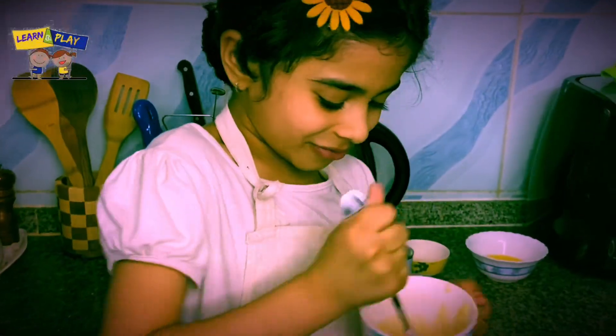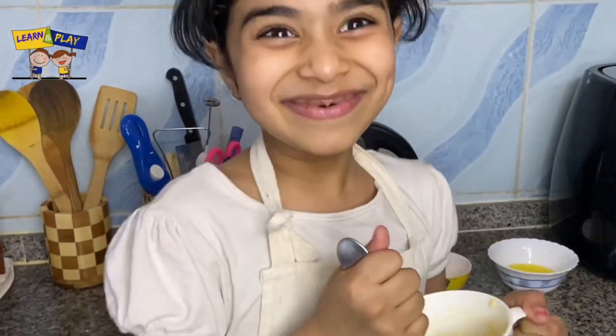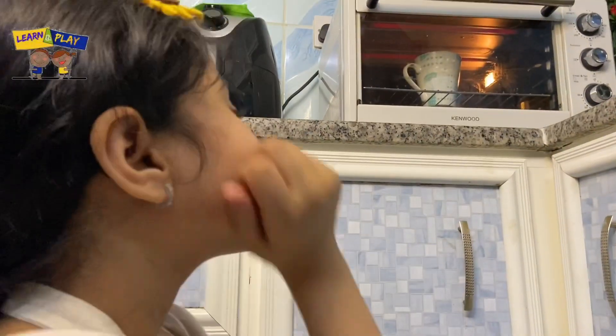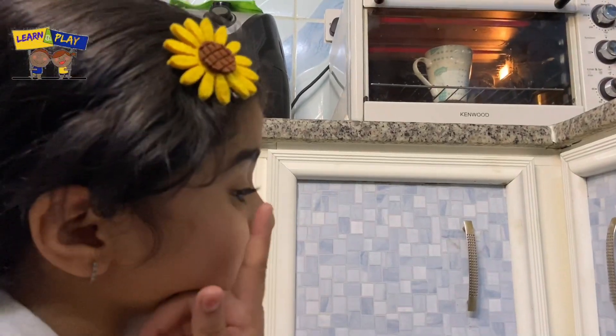And stir well. Now let's bake our cake. Waiting 2 minutes.